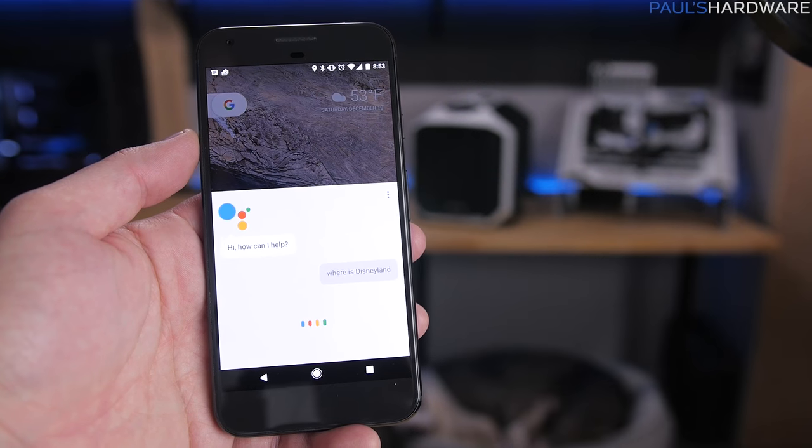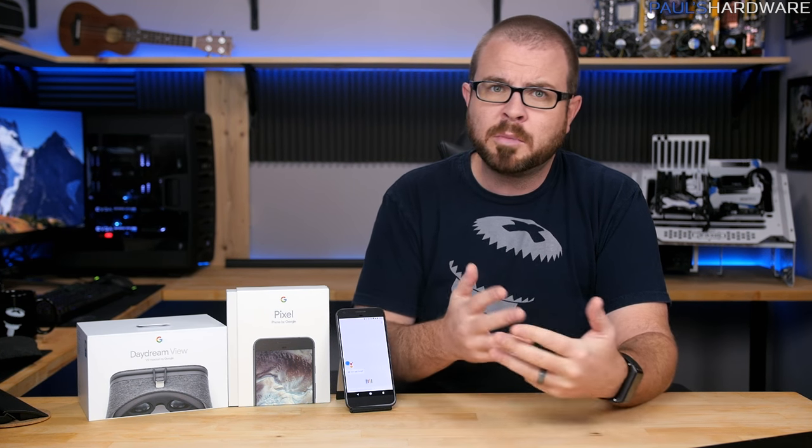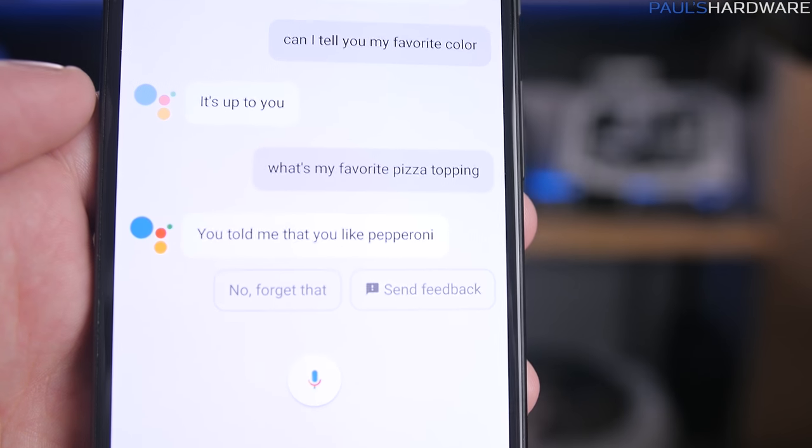Google Assistant is growing on me as well. At first it didn't seem too much different than Google Now, but it is beginning to learn more about me — like it learned what my favorite animal was recently and what my favorite pizza topping would be. I'm sure none of that can be used against me. It's not incriminating. Right?